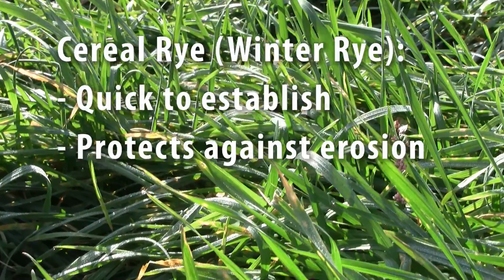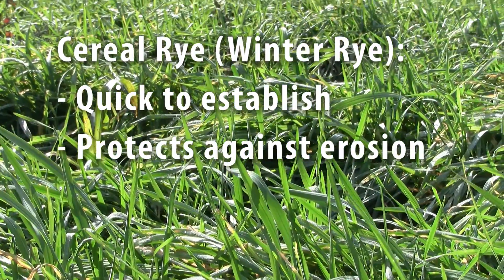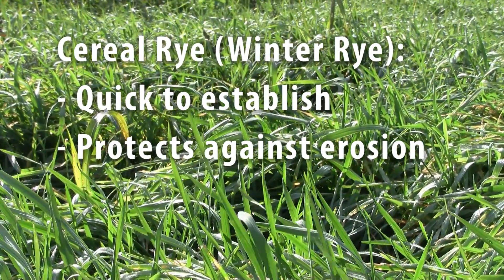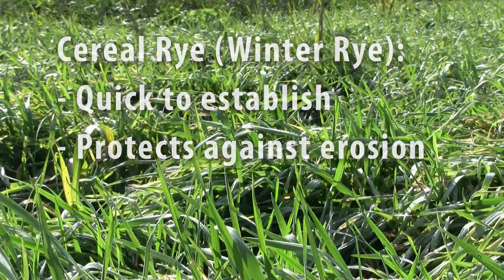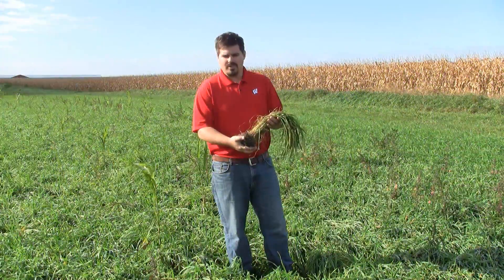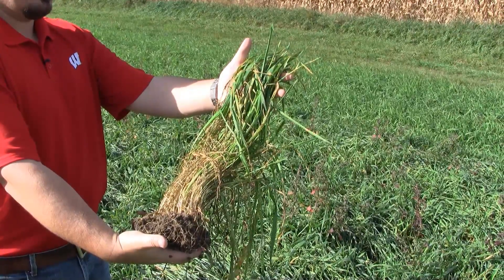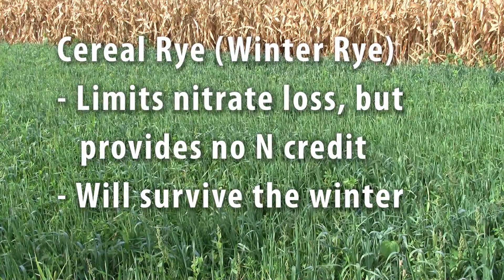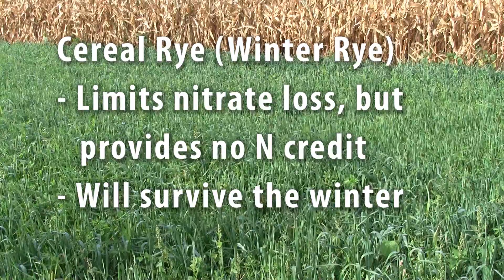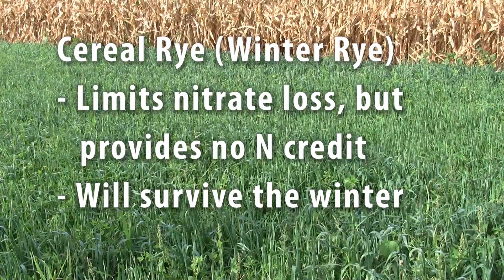The first crop I'd like to talk about is cereal rye, otherwise known as winter rye or grain rye. The advantages to planting cereal rye are that it establishes quickly and provides really great ground cover for mitigation against wind or water erosion losses. What we have here is two months of growth, and over this time it has been able to scavenge a lot of excess nitrogen from the soil system to help reduce nitrate losses. It will also survive the winter and grow a little bit in the spring if you let it.